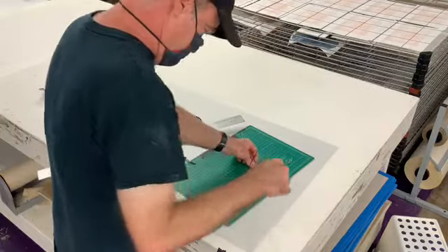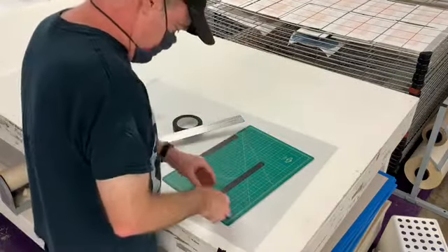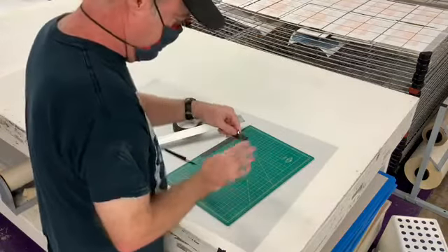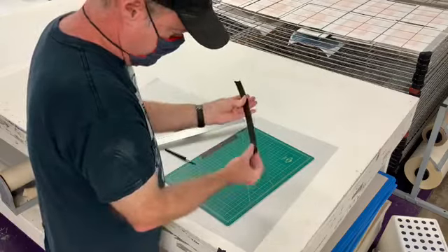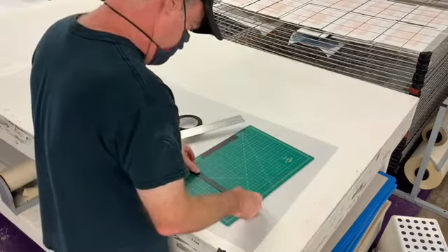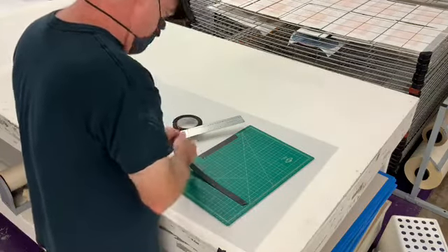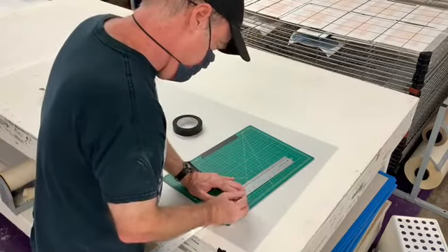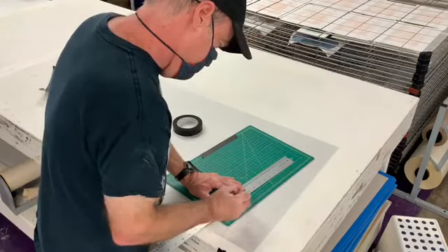All right, so now we get rid of our plastic and now we have our seven to eight layers of paper tape. We're gonna get rid of these loose edges on the ends where we ran it a little bit long at times. I'm just gonna give that a little bit of a cut and get rid of those areas on both the right and the left side.